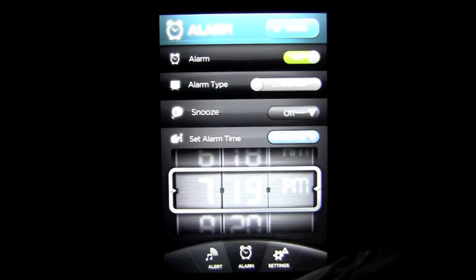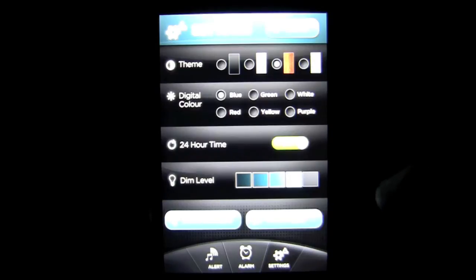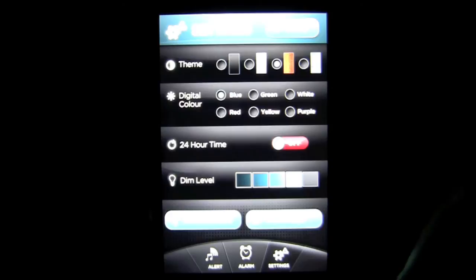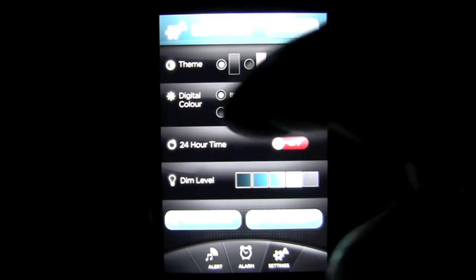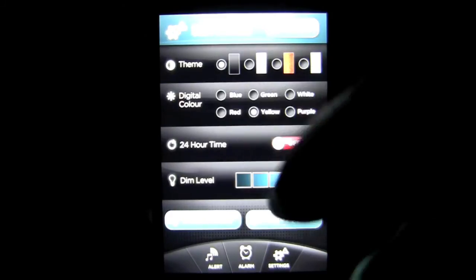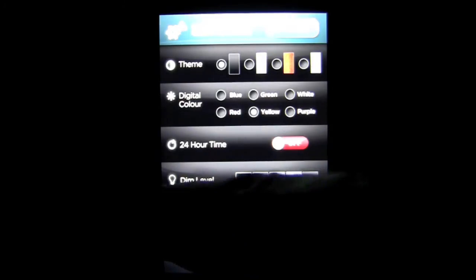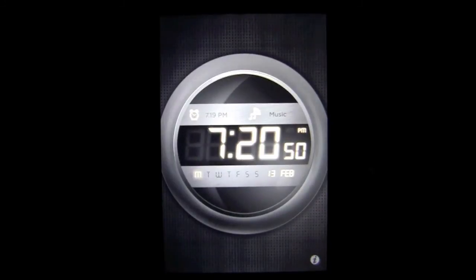Let's head back in here. Some other important areas — the settings. Here's where you can change the themes and the digital color, as well as the time format. If you don't want 24-hour time and are more comfortable with standard 12-hour time, simply tap it off. You have four different theme selections — you can change it to a gray matte or go black. And then you have several different digital colors. I'll go ahead and use yellow just to get a little crazy. You can also write a review, check out their other apps by App in the Box, and change the dim level. Once you're done with your themes and settings, tap Done and you'll see the new interface.